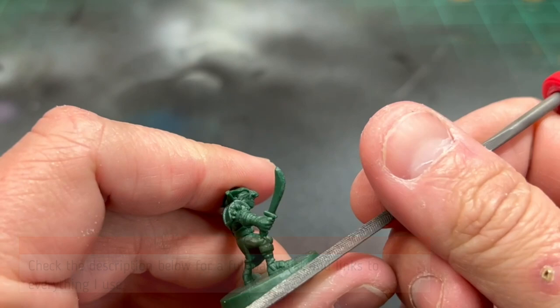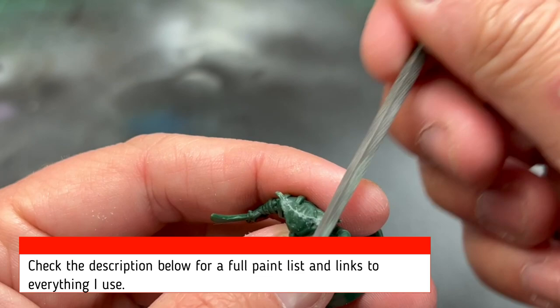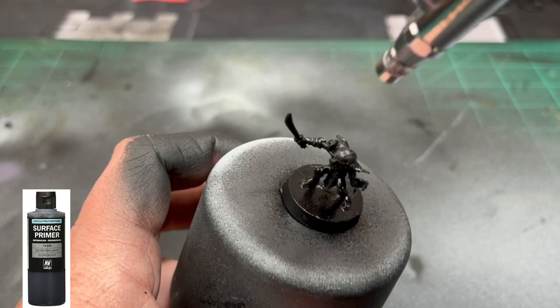The first thing we're going to do, as always, is scrape off these nasty mold lines. Unfortunately, Hasbro did not go all out on these miniatures, so they are kind of bleh, but they do have some mold lines — scrape them off, no big deal. Once you're done, put them with some sticky tack on an old spray can cap to hold them in place, and spray the entire thing in black. I'm using my airbrush, but you can also use a spray can.